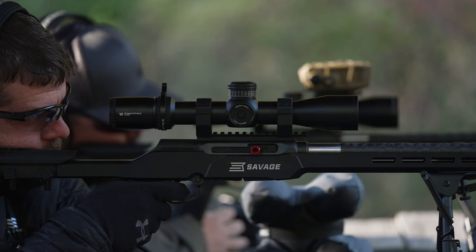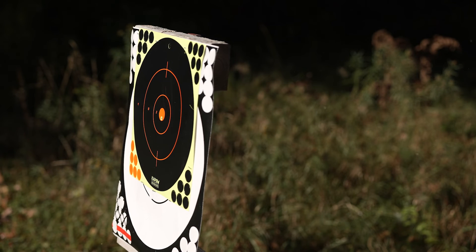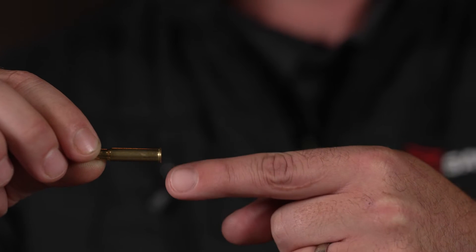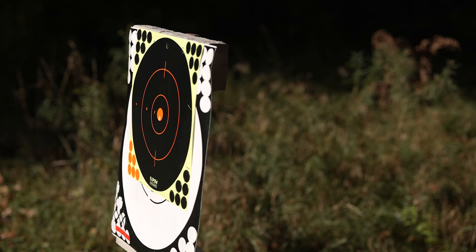Rimfire is primarily used for recreational target shooting, plinking, and in recent years has really become popular for competition shooting. Rimfire ammo contains a priming compound around the base or rim of the cartridge. When the firing pin strikes the rim of the cartridge, it then detonates the powder, sending a projectile downrange.